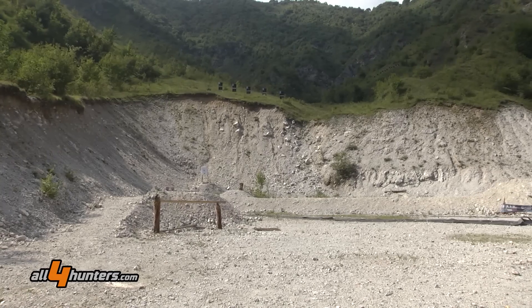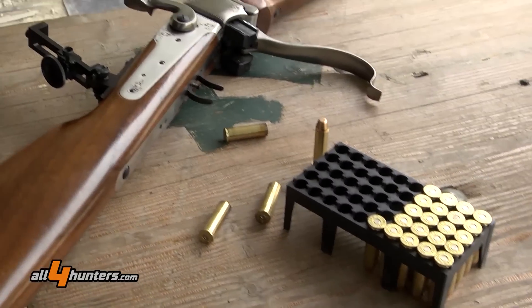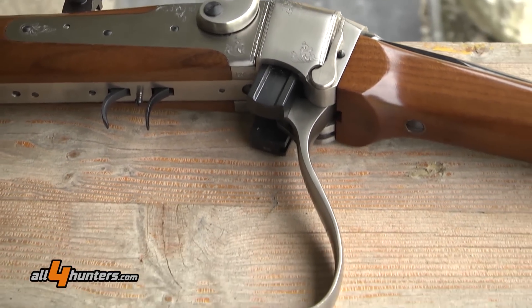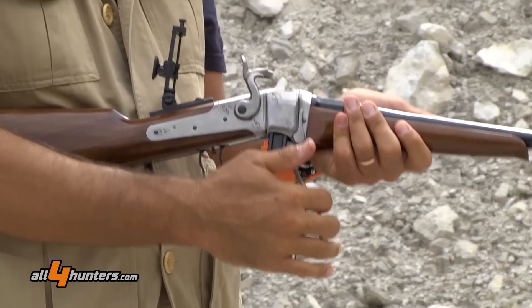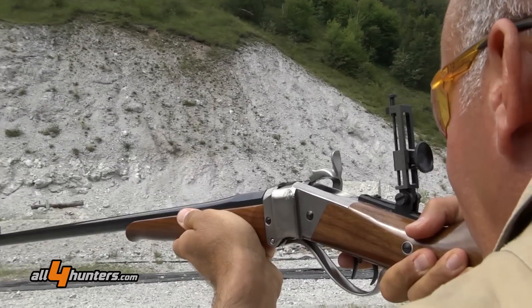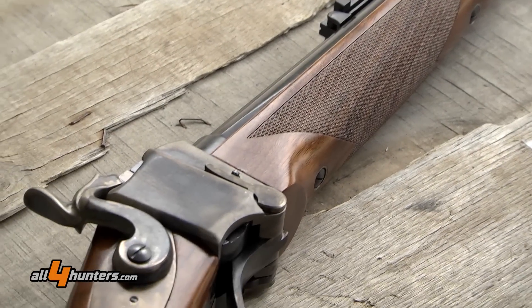We're in Lodrino at the Valle Dupo firing range. They present these 19th century Sharps rifles — big bore American rifles with a falling block action. The first version of this rifle was used in the American Civil War with a black powder paper cartridge and a four-wing musket cap.